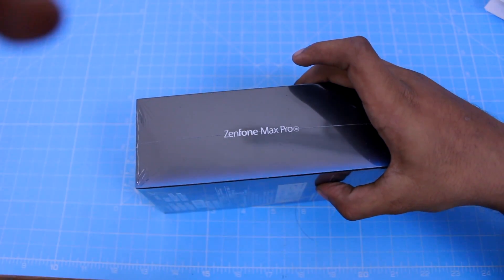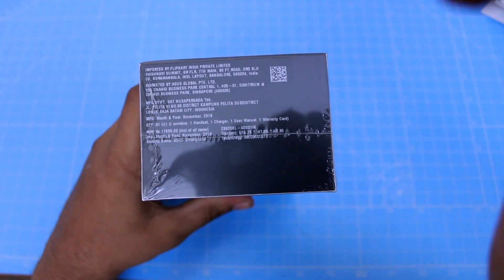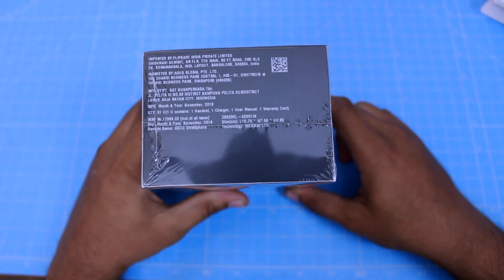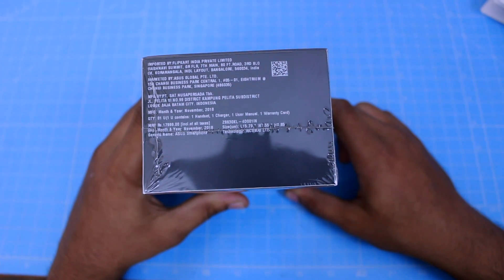On the left, there is branding for Zenfone. If you check the price, you can get it for around 18,000. But if you go with the regular price on Flipkart, we can get a link in the Flipkart listing.